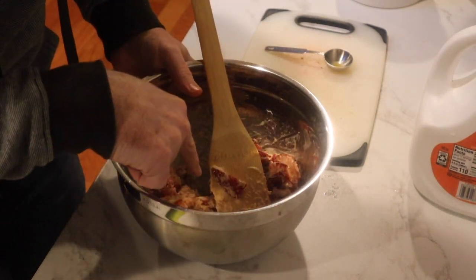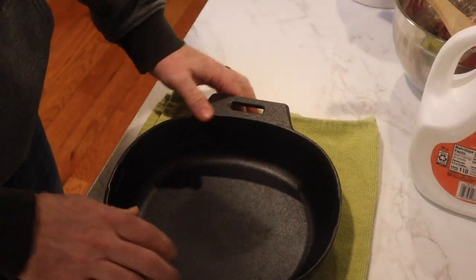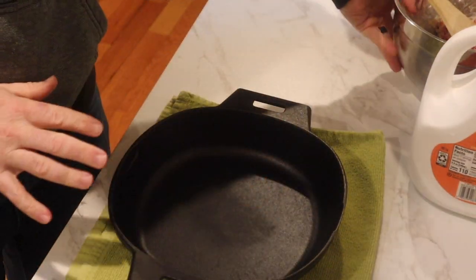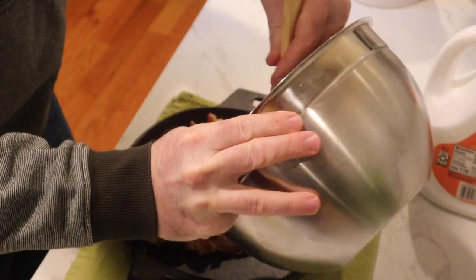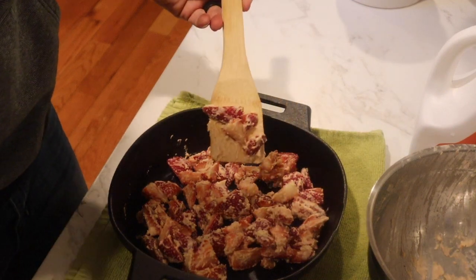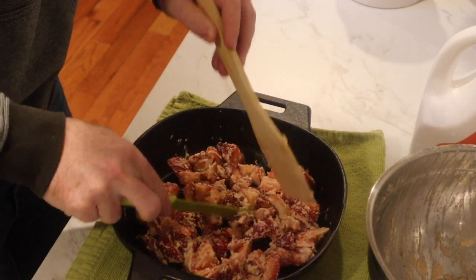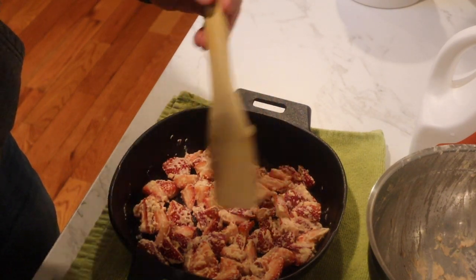I'm going to set that aside and bring out the cast iron skillet. I love this one — it's a Pampered Chef, about a hand-width wide, so it's not super huge. We're going to have a good layer of strawberries right there in the bottom, so we're going to dump those out and spread them into a flat, level layer across the bottom.